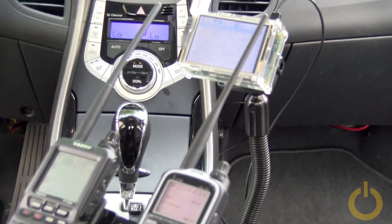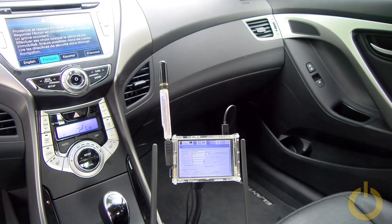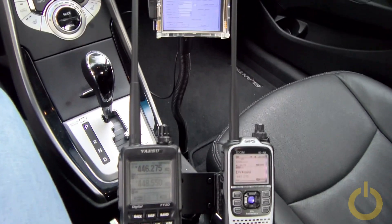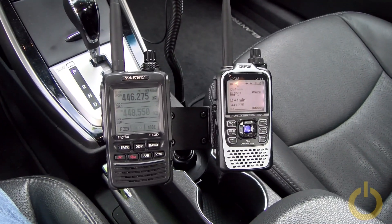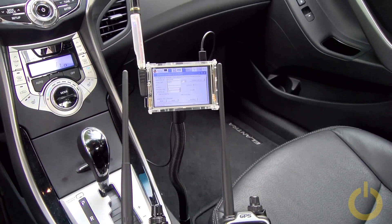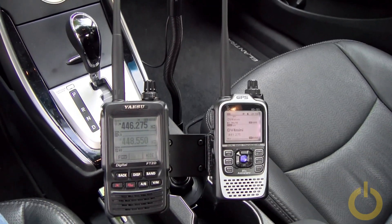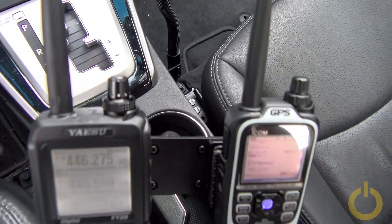The other bracket is holding the Raspberry Pi. If you have a setup like this, it's better to put the HT on the second, higher bracket so it's easily accessible. If you have a manual car you'll need to shift, which may be a problem, but for an automatic car it's fine. These mounting solutions are cheap and very convenient since they don't require any drilling.